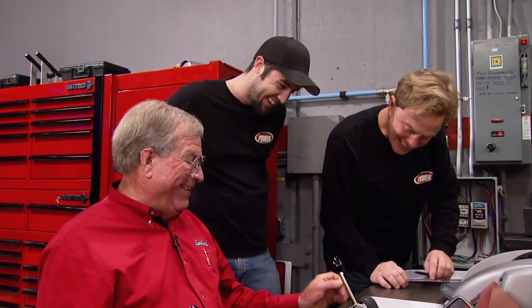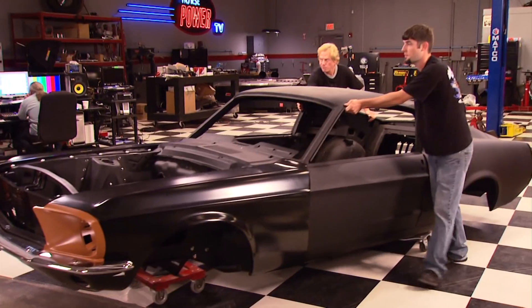518 horsepower out of 347 inches. The body started life as a bare metal '68 Mustang shell.